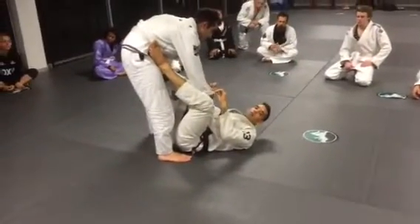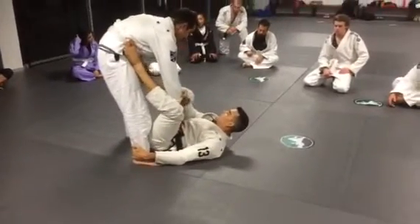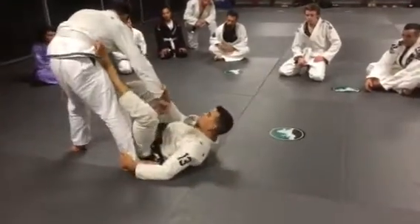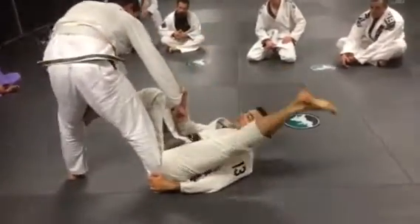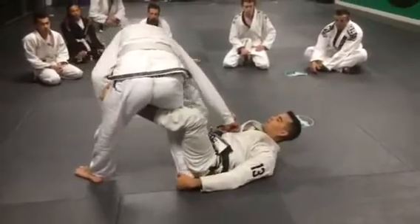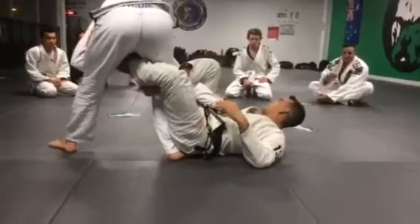I get a cross grip, then change to a grip on his ankle. I put my foot on his inside thigh and make a small step. I sit on top of his foot, pendulum my leg through to get a deep hook, and pull him close to me. I go over his arm behind his knee and keep my grip.